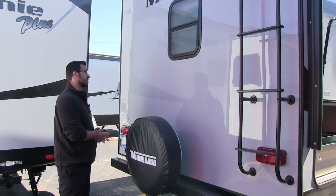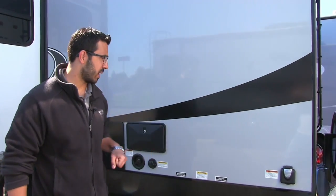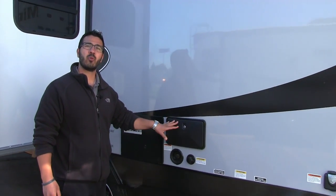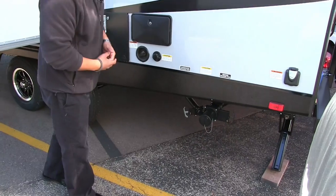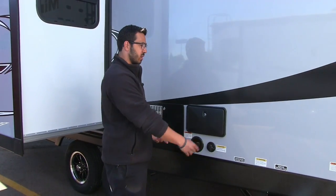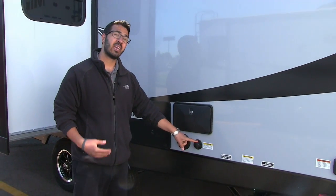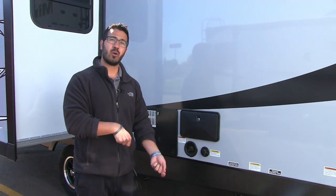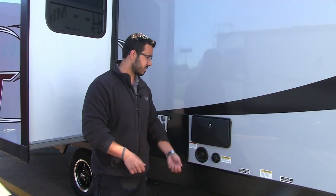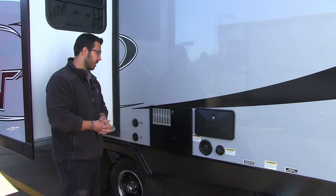On the off-door side, right here is your 30-amp detachable power cord. There's also an outside shower with both hot and cold access — I like the location because it's right above your termination, so when you're done you can wash your hands right there. You also have a black tank flush here, so rather than dragging a hose through your entire camper and down the toilet to wash out the black tank, you can just screw the hose in right there — the black tank has built-in sprayers and it does the rest for you.